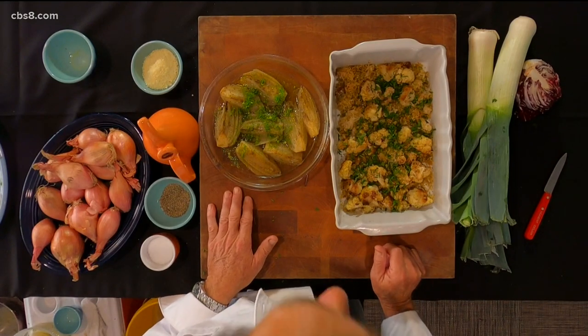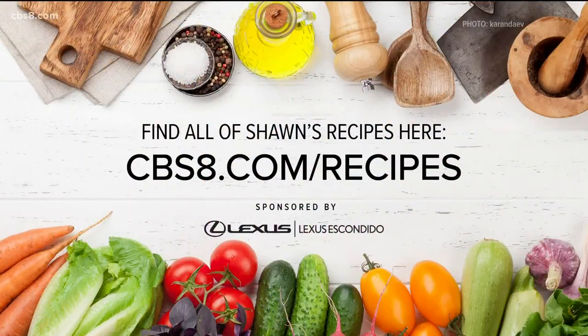If this looks good to you and you'd like the recipe or others, go to our website at cbsa.com/recipes.